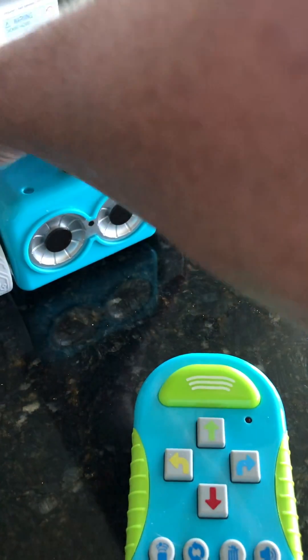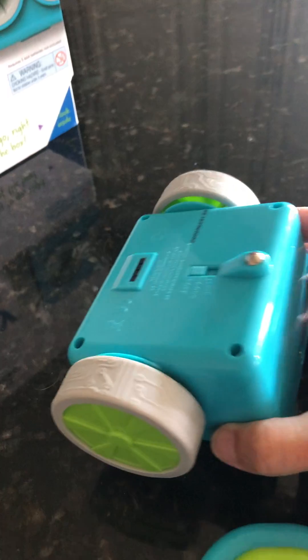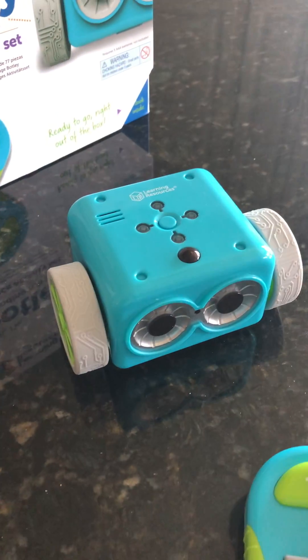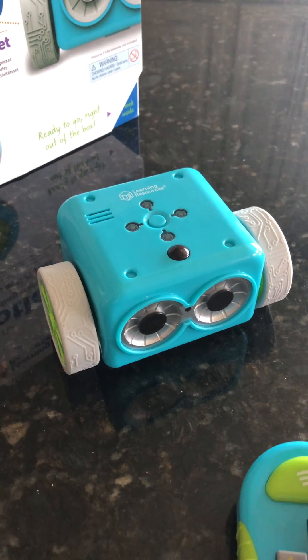I am going to turn on my Botley. I'm going to flip him over and put him up to code. Botley makes some sounds.